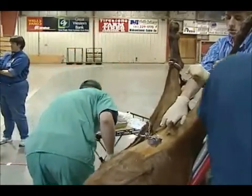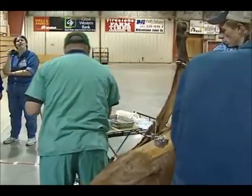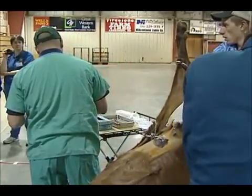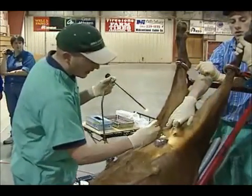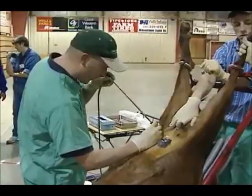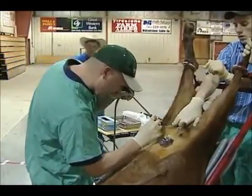We've got our trocars in. We put some CO2 into the abdomen — basically that separates the abdomen from the uterus and gives us a little room to work in. However the room is still dark, so we'll go ahead and put a light in there so we can have a good look at what's inside.